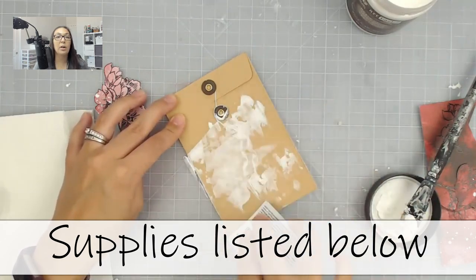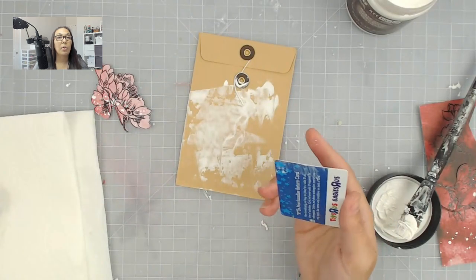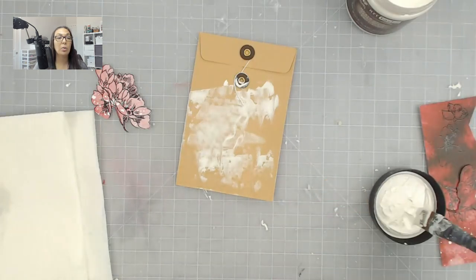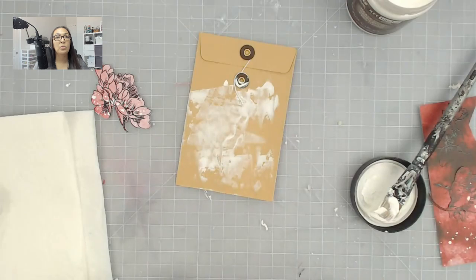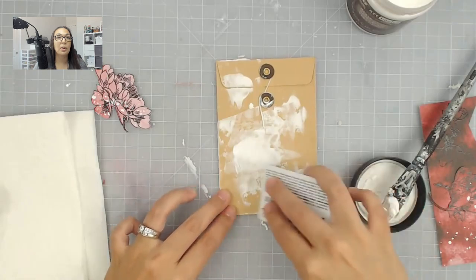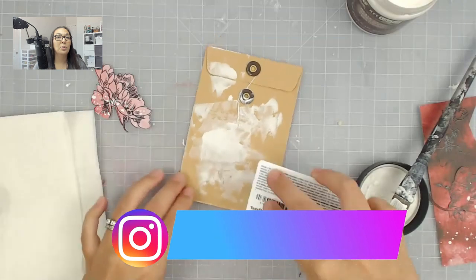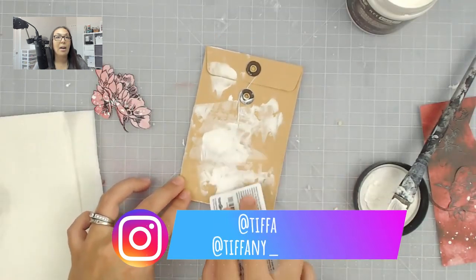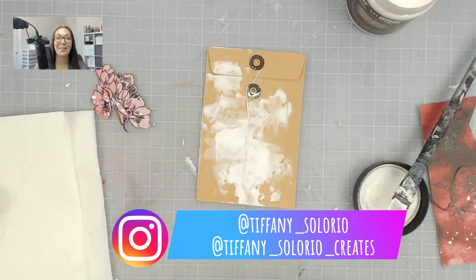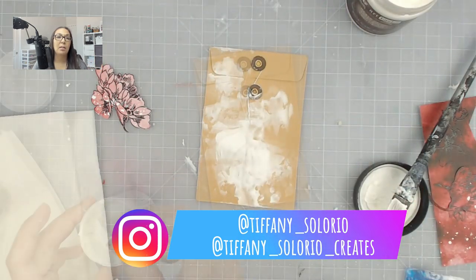I am starting off using some gesso. I don't recall where I got the envelope from — I do apologize for that — but if I find a similar one I will definitely leave it in the description box for you guys. I'm using an old Toys R Us gift card to scrape on my gesso, and sadly there is probably still some money on there. I thought scraping it on instead of brushing it on would give it a slightly different look and texture.